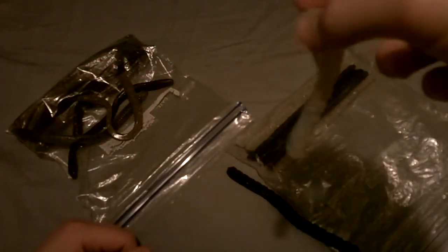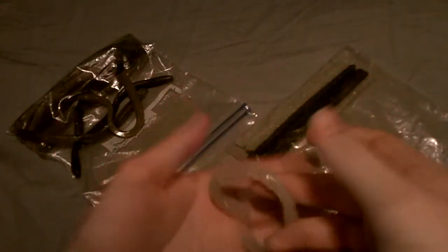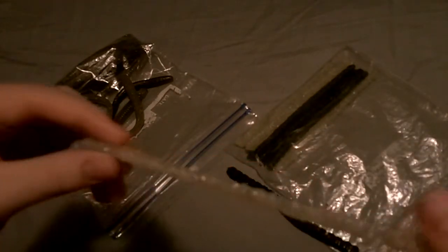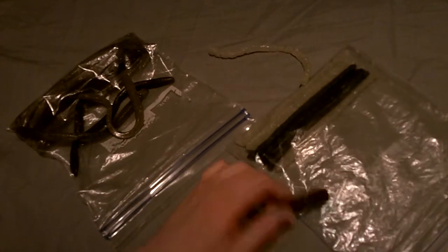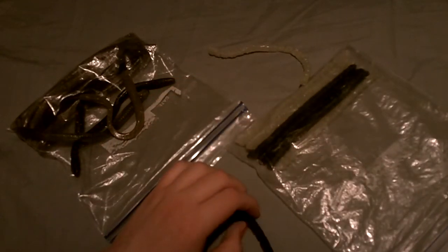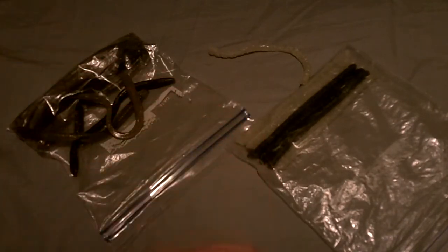These things catch fish. It's hard to explain — I don't know how or why it catches fish, it just does. It must be the slow fall and how it looks while it's falling. But these things are amazing. The cost is escaping me right now, but they're about four dollars for a pack of five.